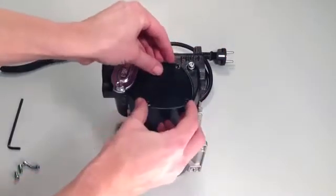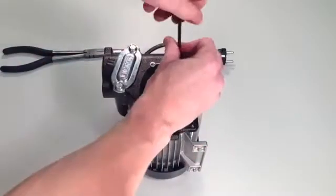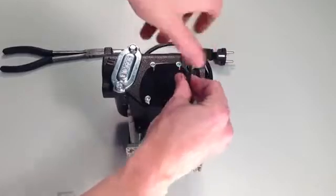When all of the vanes have been replaced, replace the cover plate and secure with the four cover plate screws using the allen key to tighten. When you have done this, the job is complete.